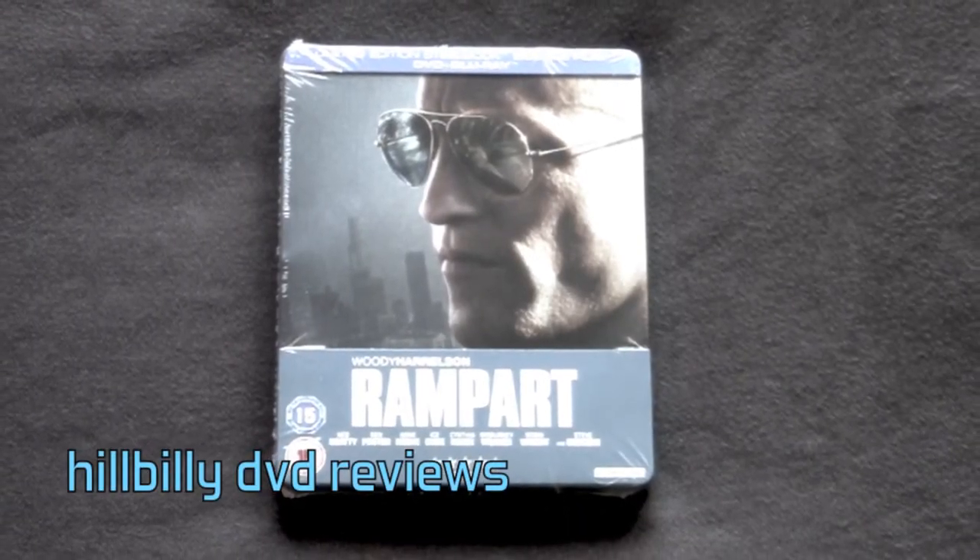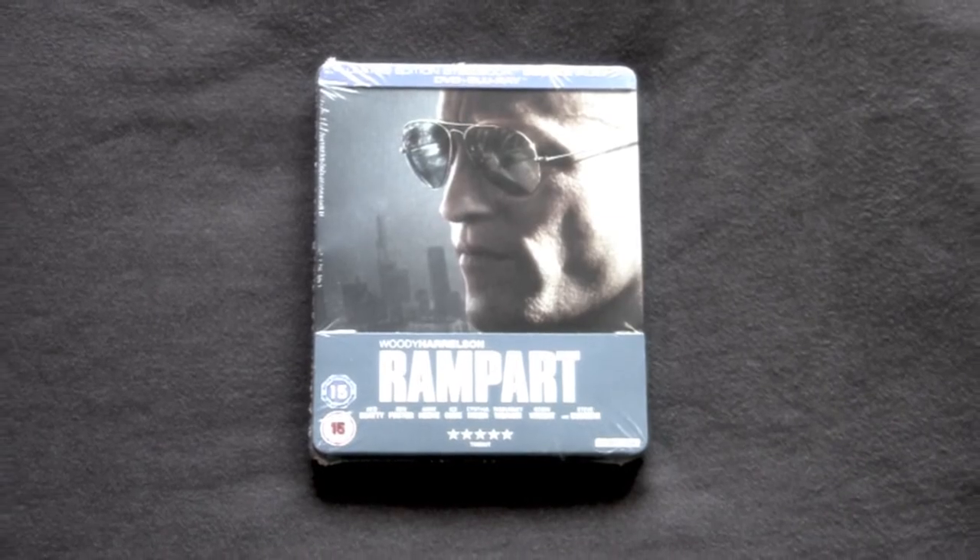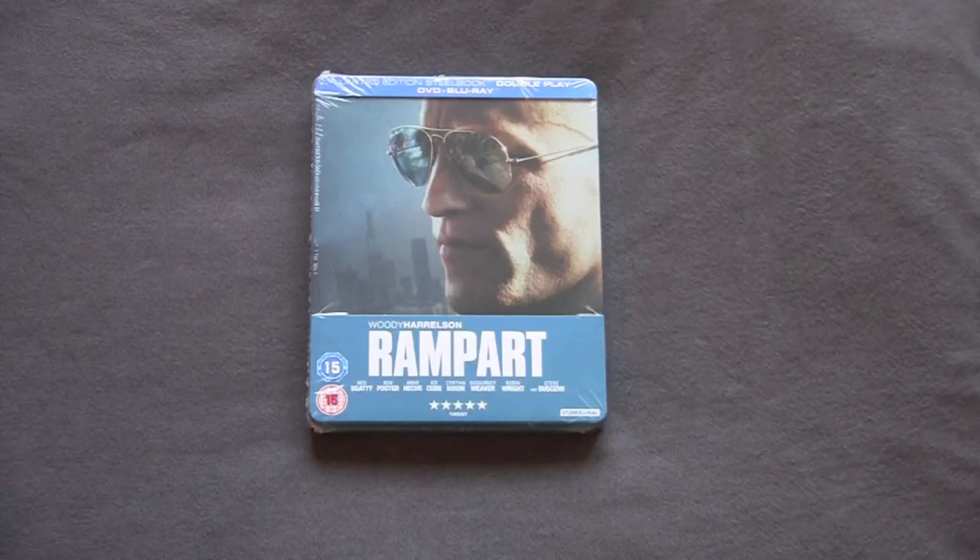Alright, Hillbilly DVD Reviews Unboxing Series. Today we got a fucking — what I just heard is a great movie and I cannot wait to see it. Fucking Woody Harrelson starring in Rampart. This is the UK edition. Everybody on the internet seeing this was saying how good it was. Unfortunately I couldn't go see it when it came out because I live in a backwoods town with one fucking theater that wants to show nothing but kids movies.